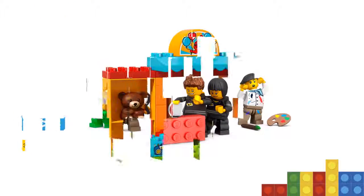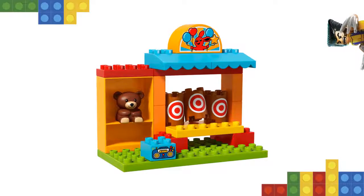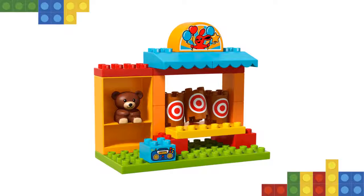Features a shooting gallery stall with three targets, cannon with shooter function, and a juice kiosk. Includes bricks decorated with targets, juice, and a radio as story starters.